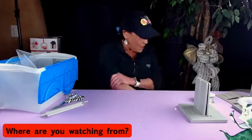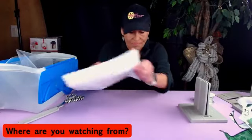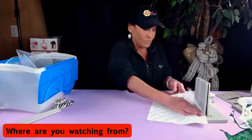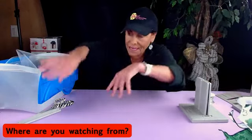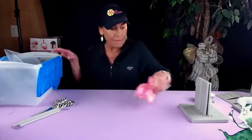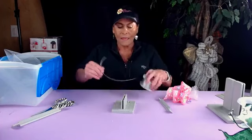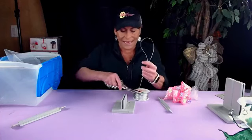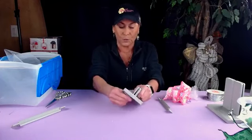Oh my goodness, I am so covered in glitter — I'm going to get my magic glitter remover. It's all over everything. Now we're going to make a hair bow. I'm going to grab my mini Bowdabra. We have had people ask if you can make hair bows in the regular Bowdabra — you definitely can — but the mini is a little bit better because it allows you to make the smaller loops.